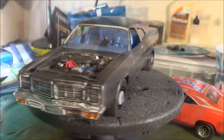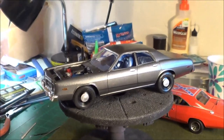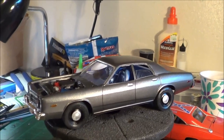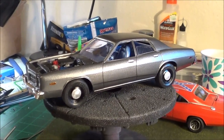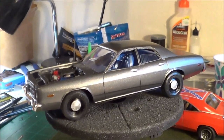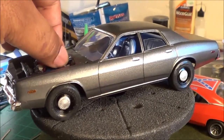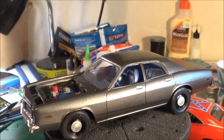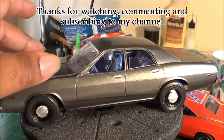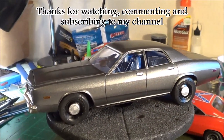I'll throw up a few still pictures and recap pictures of what it took to build it to this point, but I'm calling it 99.9 percent done. Just let me know what you think of it — I'm pretty sure some of you guys are on Facebook as well so you've already seen this. Appreciate you tuning into my channel, and I hope y'all enjoy the rest of the week. Y'all take care.